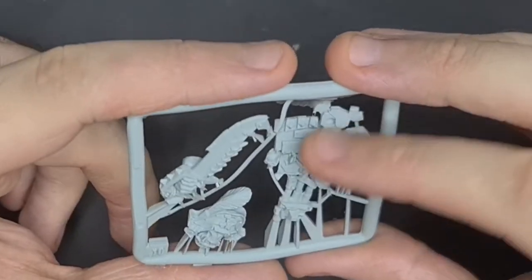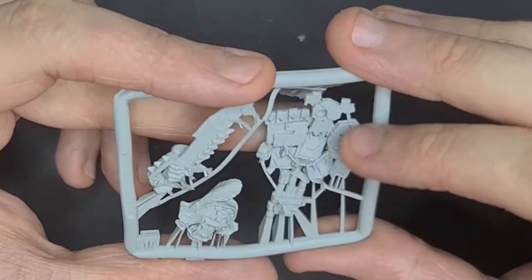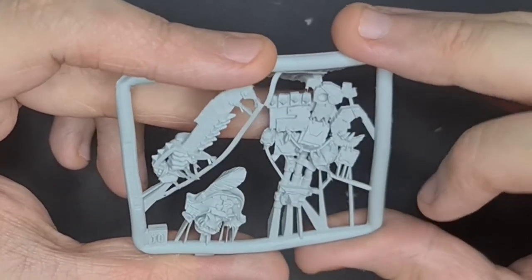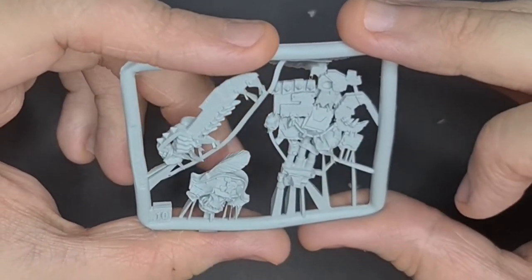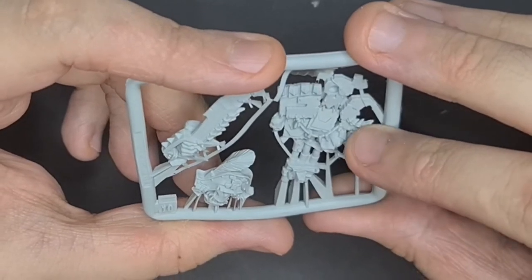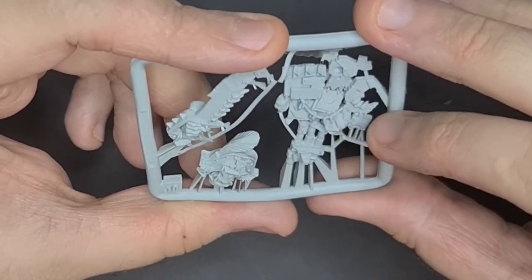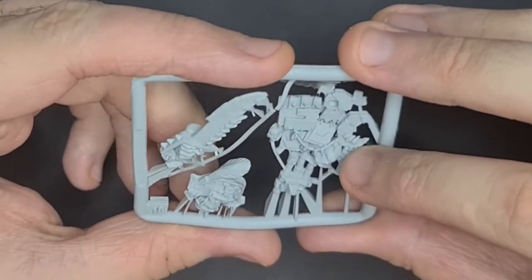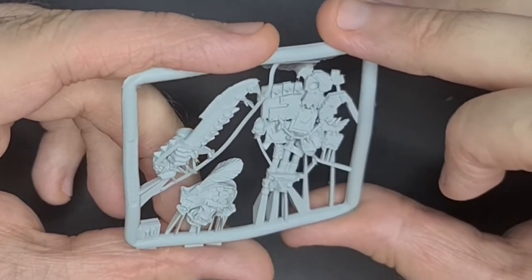On the boss pole, he has the Warboss glyph, a Bad Moons glyph, and a Freebooter one, plus a Space Marine helmet. More teeth — I love how the teeth are making the Bad Moon symbol. He's put teeth on the Bad Moon symbol there, and that looks so good.